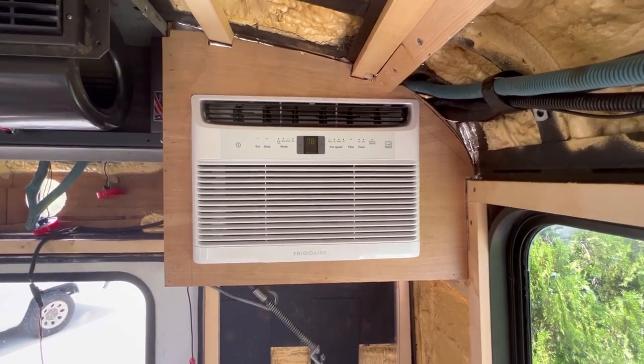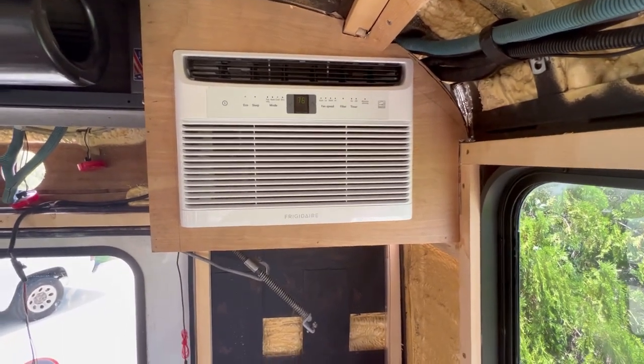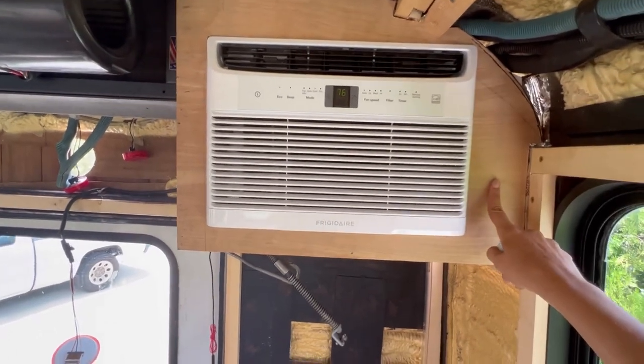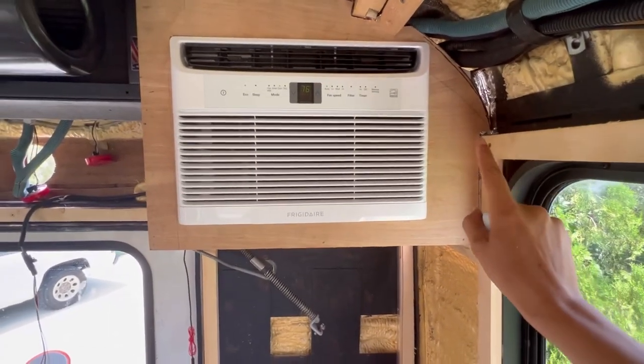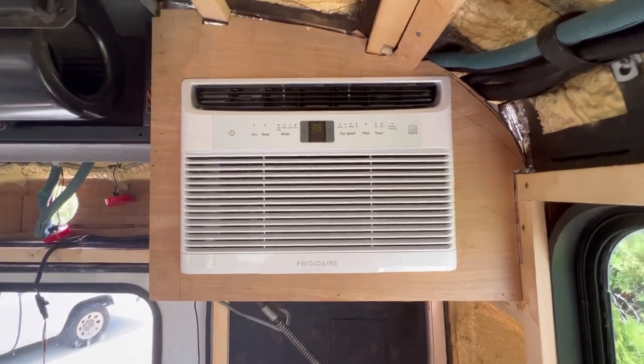This thing has been running for about 10 minutes now. I just put the face frame on and plugged it in. Eventually I'm going to put an outlet here and have the plug come out here and go right into the outlet. That way we can use the reset function that's on the plug.